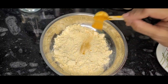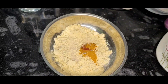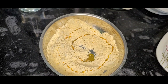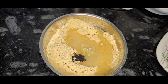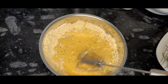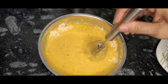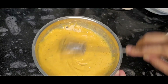Add the turmeric. Mix it in. Add the color to the mixture and mix with these ingredients.